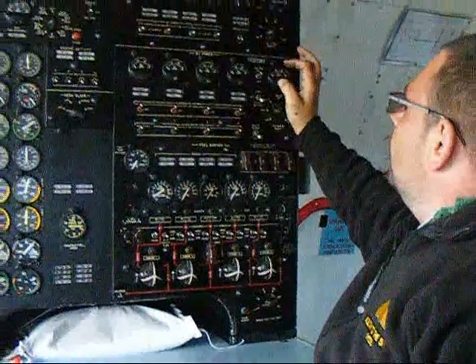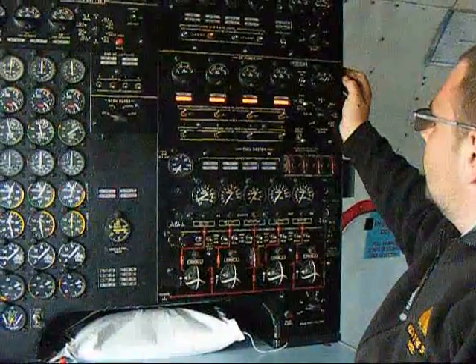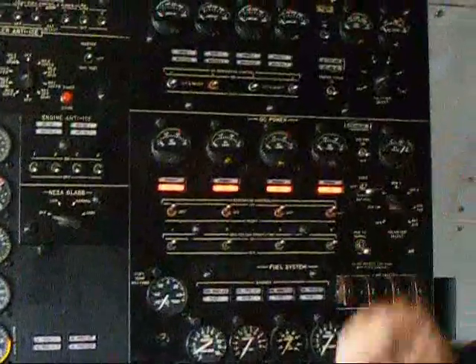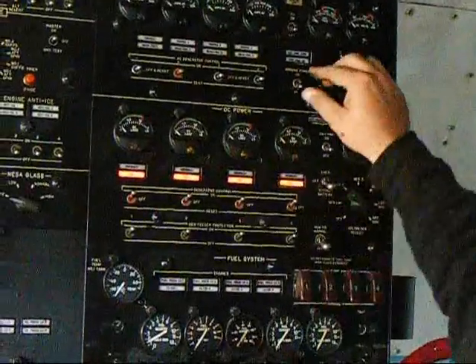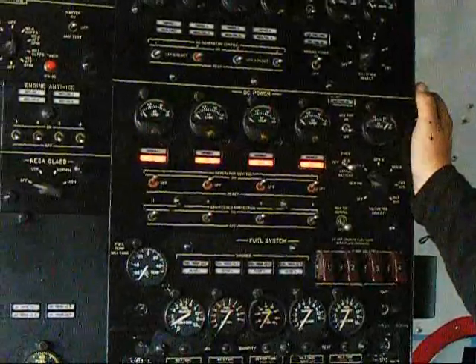Power on, load. 28 volts — it's reading 28 volts. Yeah. Put the bus tie up to normal on the DC power.